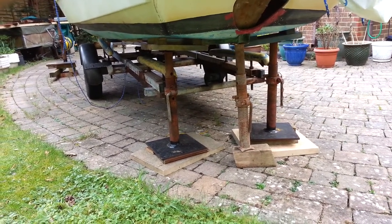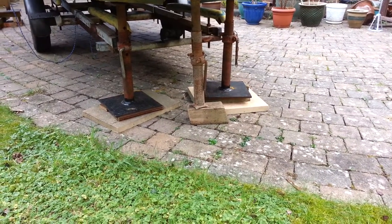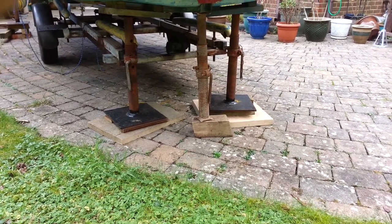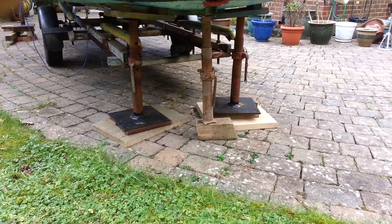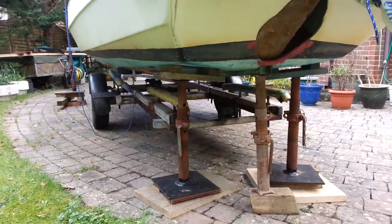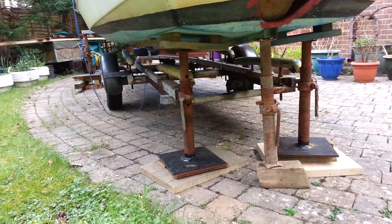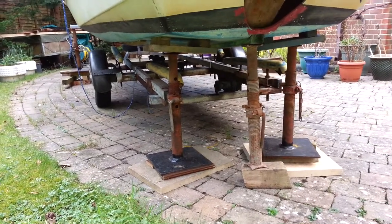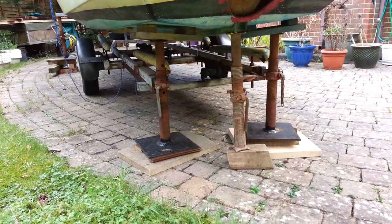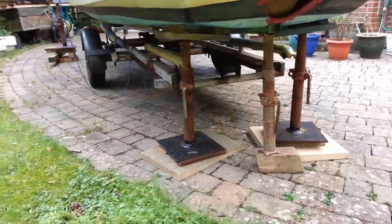To get a bit more height, I've put them on platforms, and as you can see the whole thing is standing on brick paving so it's very strong. If you were doing this on grass or soil, you'd definitely have to have paving stones like I've used at the bottom of mine. Looking under the boat, the whole boat is well above the trailer — that's about two and a half feet high at the back. So that's all nice and solid.